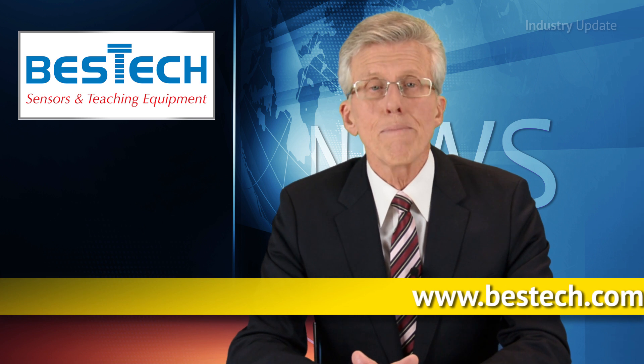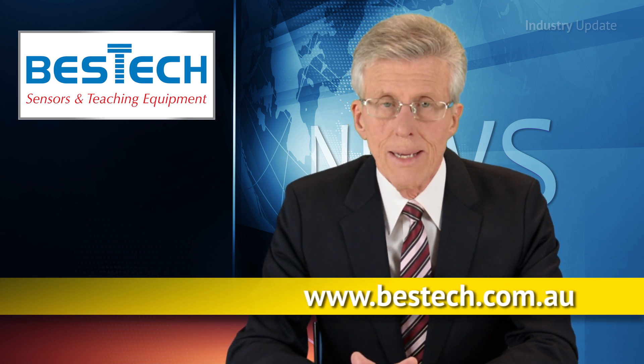More information, visit besttech.com.au. I'm Tim Webster. Thank you for watching.